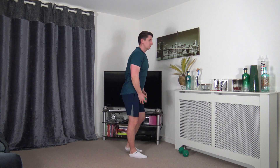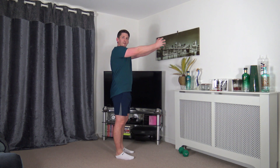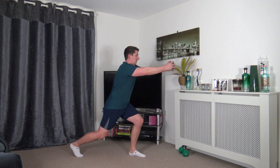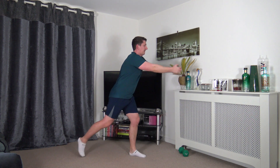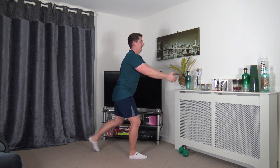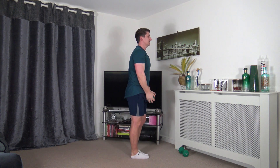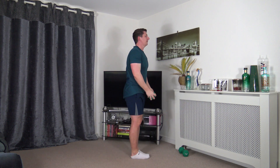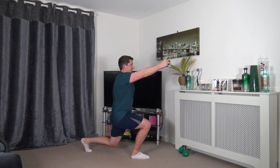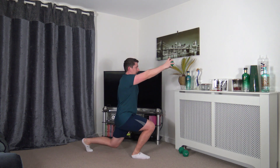Next we've got a reverse lunge to a front raise. You only need one of the weights, or if you want to make it harder, you can have both. But if you don't want to lunge, you can just front raise. Weight comes up parallel to the ground, head up facing forwards, keep a nice strong core. Choose your depth within the lunge, focus on the balance as we step back.